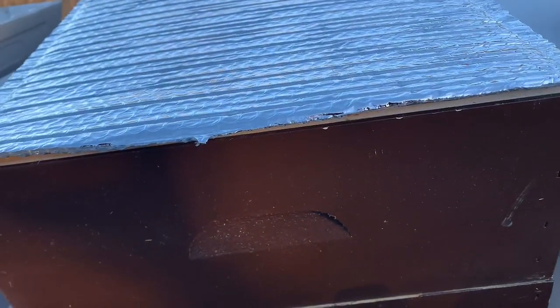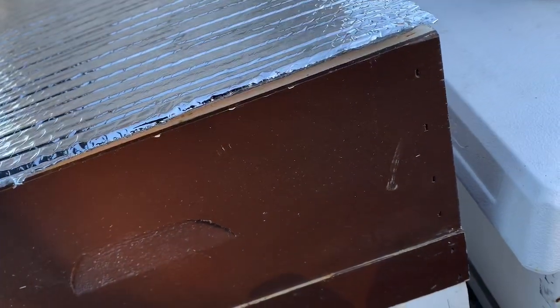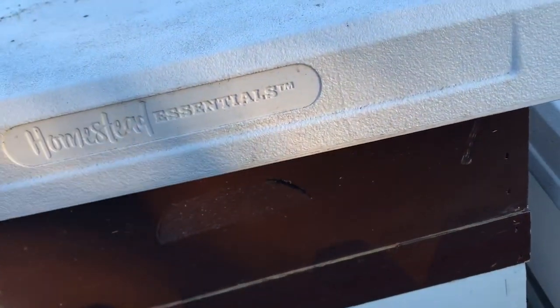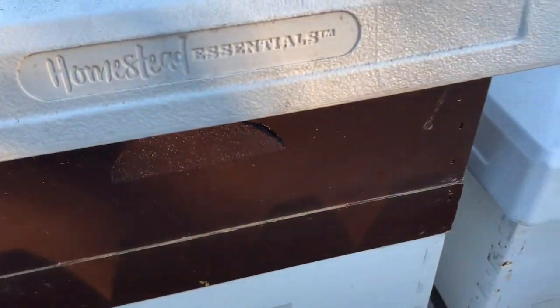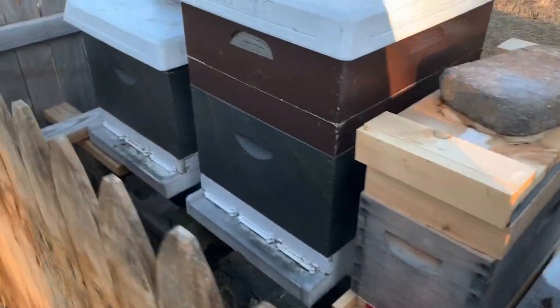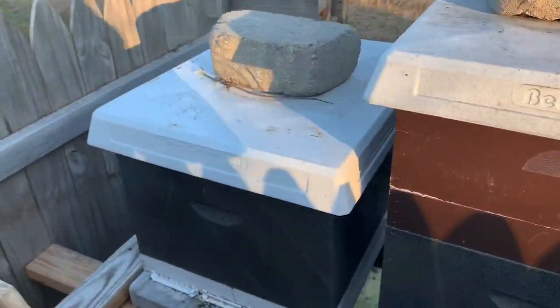A lot of beekeepers close their hives up and put restrictive reducers on the front. That keeps mice out during the winter from nesting inside your colony. Airflow is critical when you close your hives up for the winter. We leave our screen bottom boards open on the bottom and allow airflow to flow through. It's not the cold that'll kill a bee — it's the moisture.